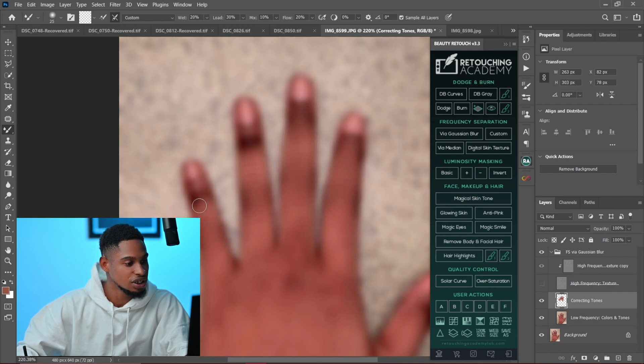Just make sure you are brushing those bright parts into the dark parts of the image. If you have other methods you use to fix the knuckles, let me know in the comment section. I prefer using this frequency separation method and it has been working for me.